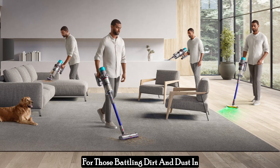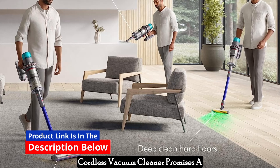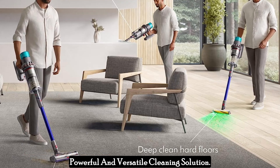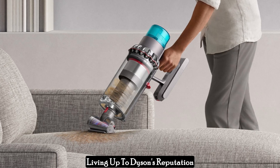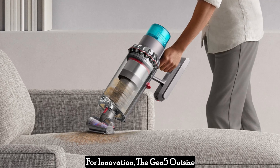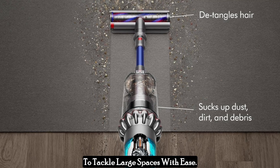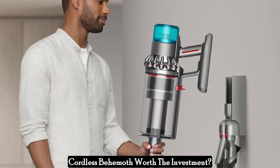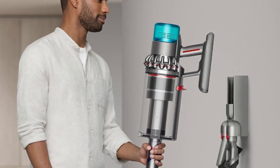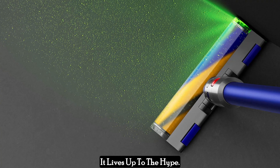For those battling dirt and dust in expansive homes, the Dyson Gen 5 Outsize Cordless Vacuum Cleaner promises a powerful and versatile cleaning solution. Living up to Dyson's reputation for innovation, the Gen 5 Outsize boasts impressive features designed to tackle large spaces with ease. But with a premium price tag, is this cordless behemoth worth the investment? Let's delve deeper into its functionalities and see if it lives up to the hype.